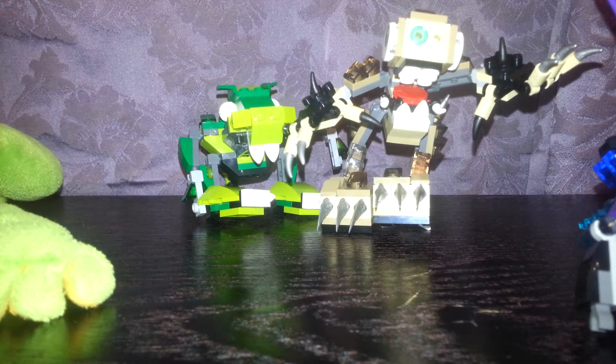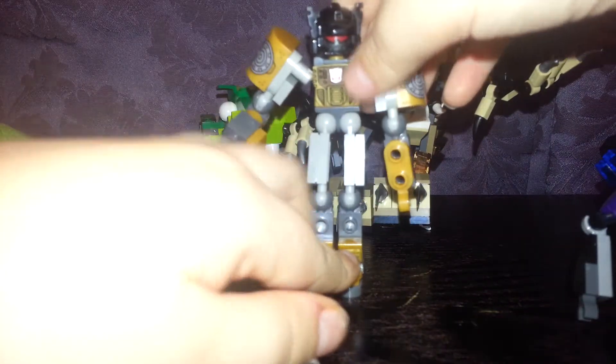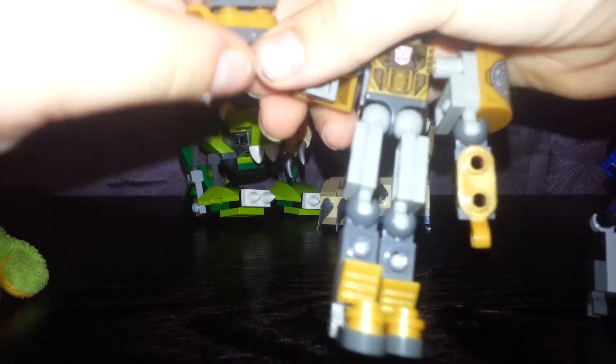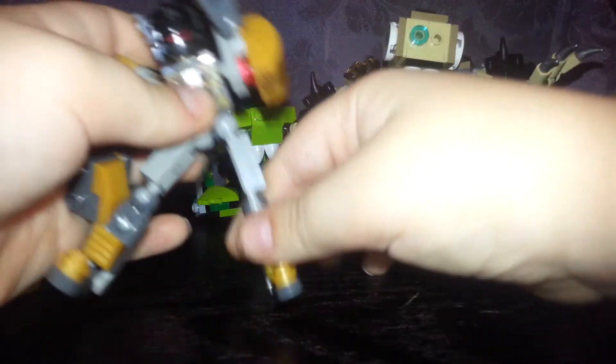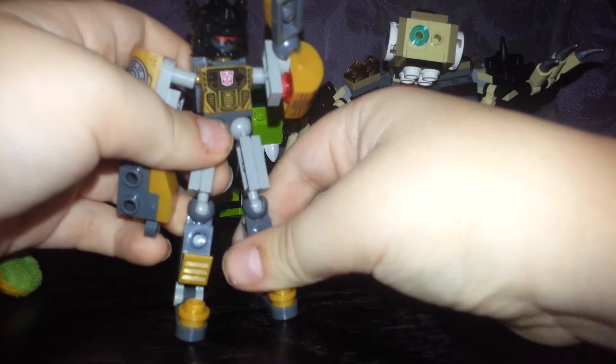I'm gonna start off with the Predator. So this is the Predator — I lost the claw for it but I built it. This is the thing that makes the claw come out, but I just put it on the hand. And this is just the hand. You can do the splits — not like people — you can put his arms sideways. He doesn't have that much articulation, but he does have some.